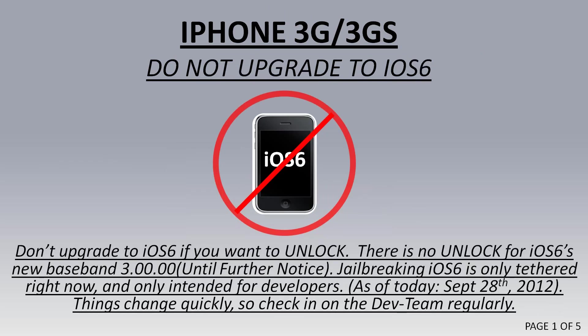If you have a 3GS, make sure you don't upgrade to iOS 6. There's no unlock for baseband 3 right now, so if you accidentally upgraded to that, you won't be able to unlock for some time. Right now they're working on a jailbreak, and then they're going to get UltraSnow working for the old basebands, but just the ones that are supported right now.